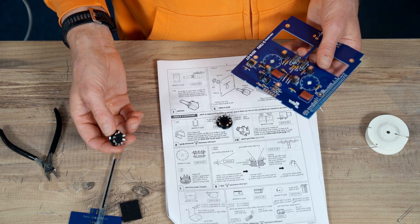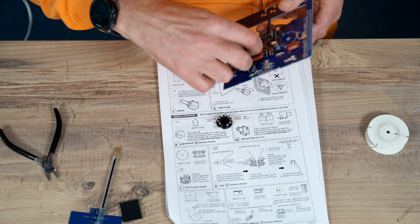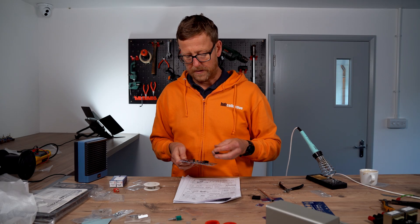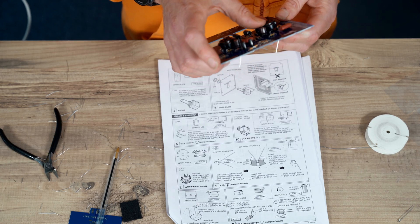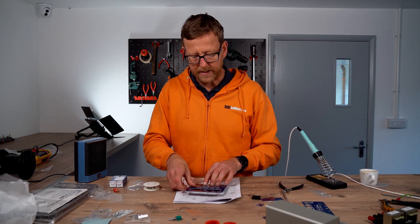Tube bases — they can only go in one way, these nine B9As, because there's a space between the first and the ninth pin. I'm going to solder these in.